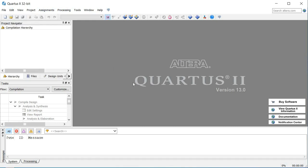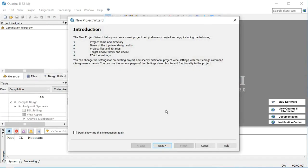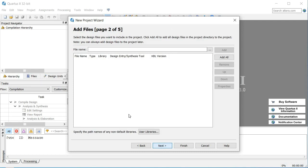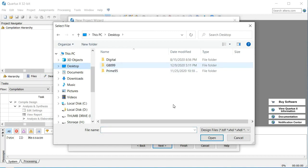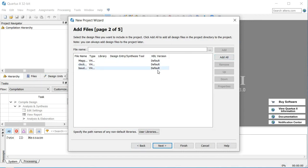Once we've got this brought up, we need to start a new project. So we're going to go to File and then New Project Wizard. A dialog box is going to pop up. We'll go next, set our folder, and I'm going to call this G8099, because that's the board I'm working on at the moment. We can actually add files here. I'm going to add in my combined logic that I exported earlier, plus a clock generator and a baud generator, and go ahead and open those up. It's going to add those right here.